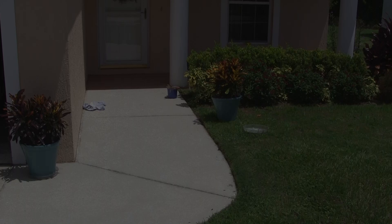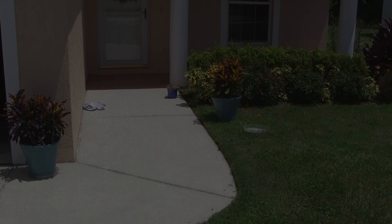So we just finished doing the porch. We like the looks of it, so we think we're going to continue down this walkway right here and go all the way to the driveway and end it there. Let's give it a shot and see how it looks.